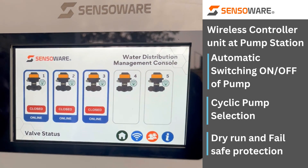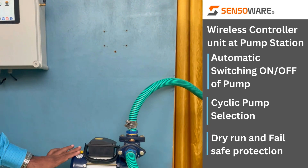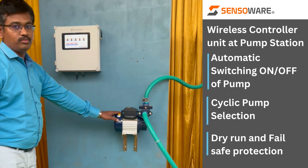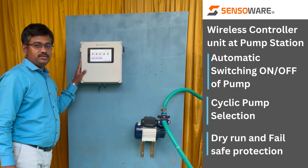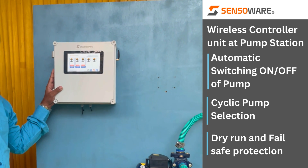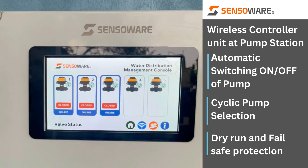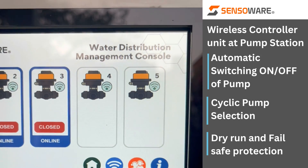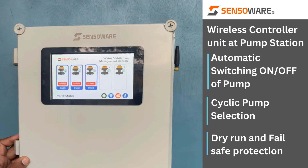Here we have a wireless pump controller unit. As the pump unit we have a monoblock pump — an ordinary pump, not a booster or hydropneumatic system. The function of this unit is to receive all the signals from the motorized valves fitted in your overhead tanks, whatever the number of overhead tanks you have.